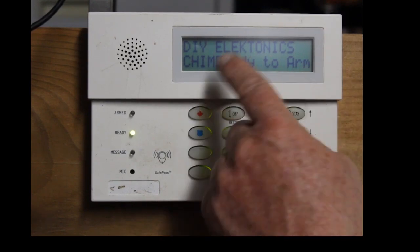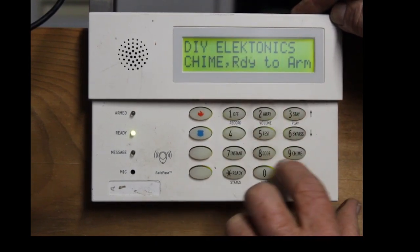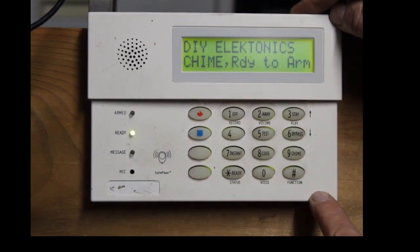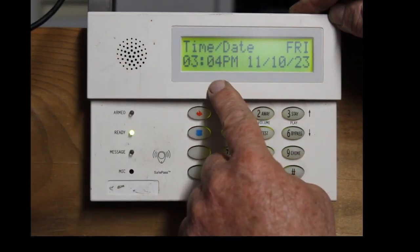So the first thing I want to do is check and see what the time is set in here. One, two, three, four, pound six, three.